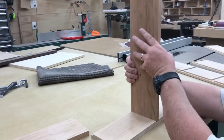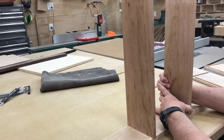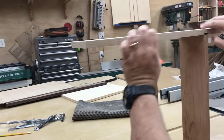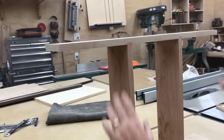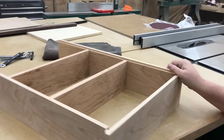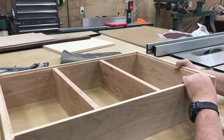Finally, one of the fun steps in a project for me — I get to dry fit the whole thing together and kind of get a preview of what it's going to look like. At this stage you can also see why I cut all those dados and rabbets where I did. And now you can see the rabbet all the way around that's going to hold the recessed plywood back.